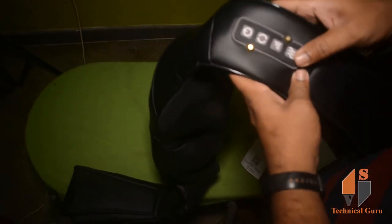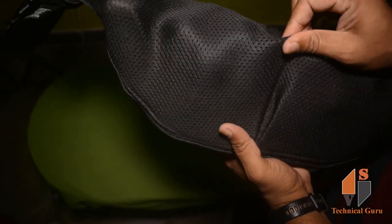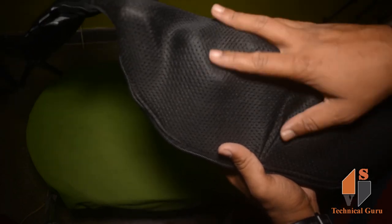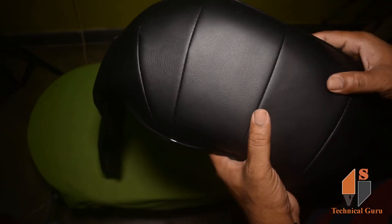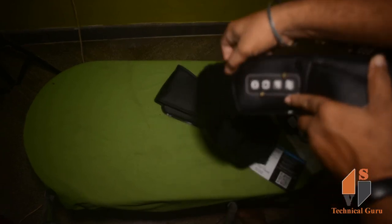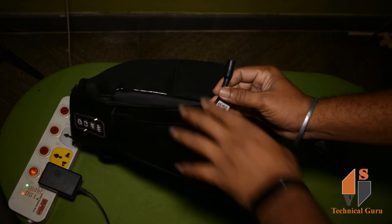This is the main product. Let's look at the quality of the material. This is the soft feeling of the mesh — the quality of the material is very good. This is the zip. If you need to clean it, you can open the zip easily. This device is separate — you can remove it.